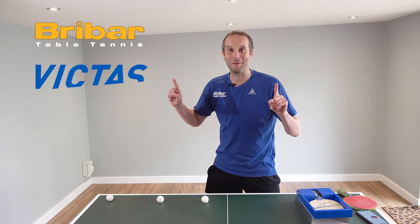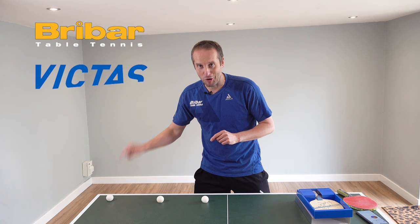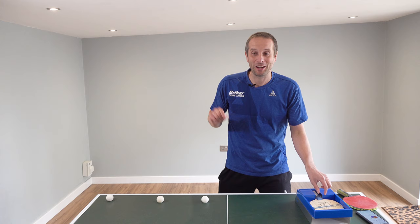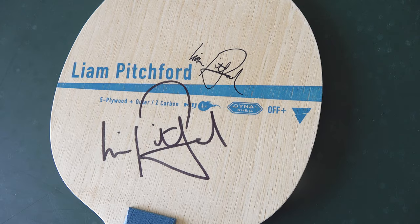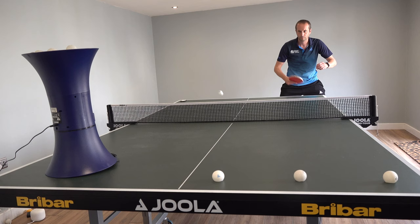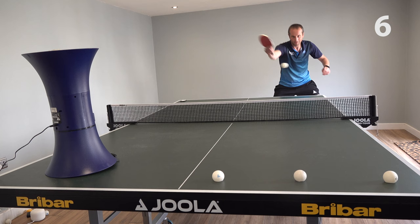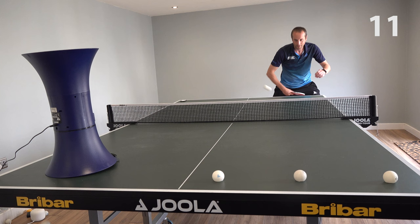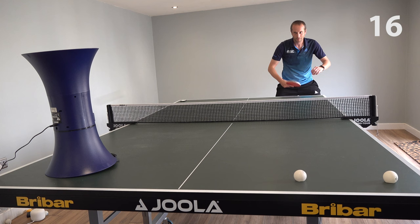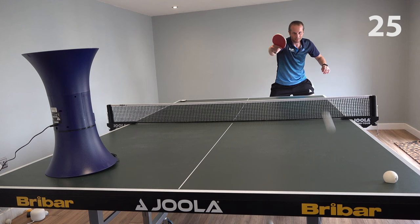It's time to find out how many shots it takes England number one, Liam Pitchford, to knock these three broken balls off the table. Starting with myself, I'll set the robot up and use my backhand to try and knock these three broken balls off the table. It's a bit more difficult than what it seems — the target's pretty small. But I get there eventually, and it takes me 31 attempts.